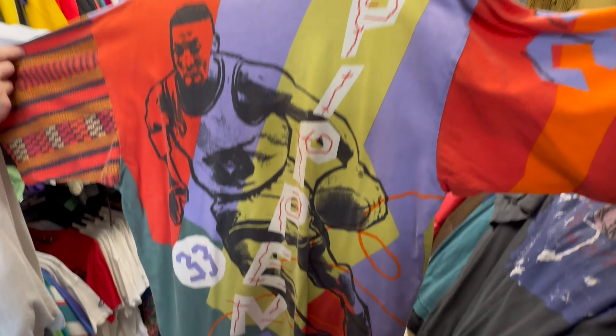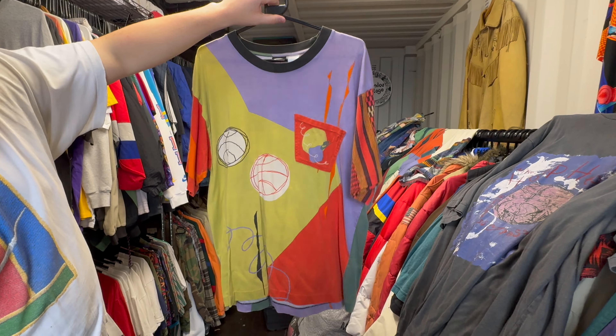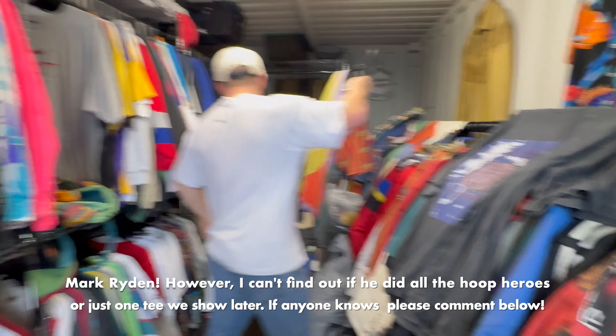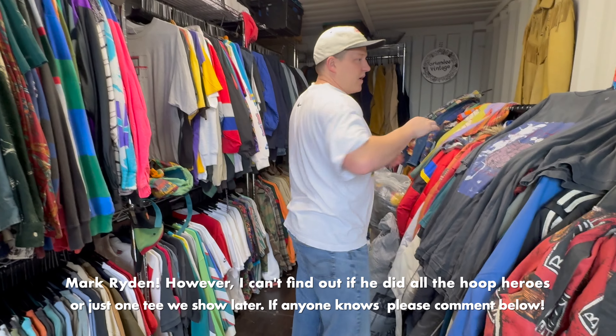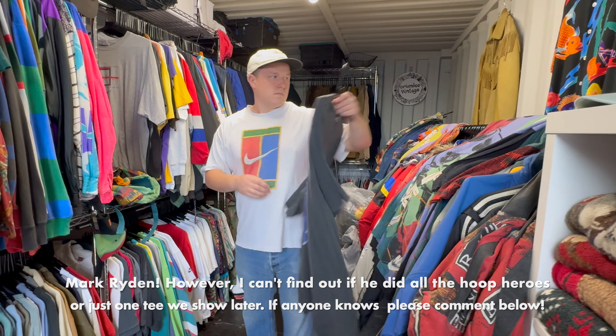Absolutely incredible. Then we've got — is it Pippen? Scotty Pippen? I think this one's my favourite colourway. I think the Barkley's my favourite actually. Lots of orange on this one. Another pocket. Can't remember who the artist is who did this — I should be able to remember, but I can insert the name.